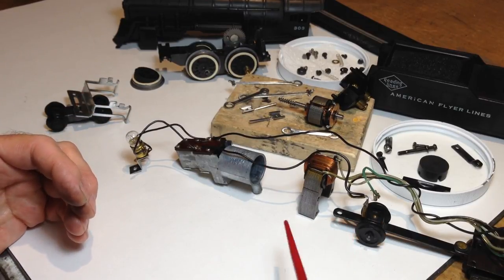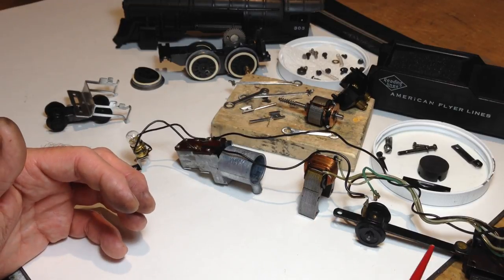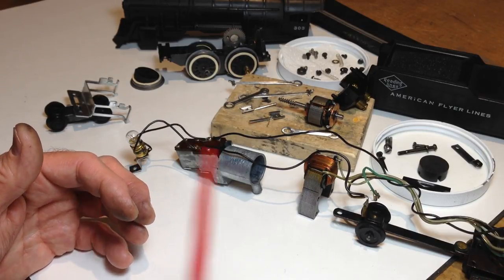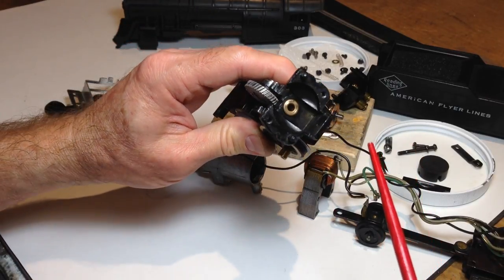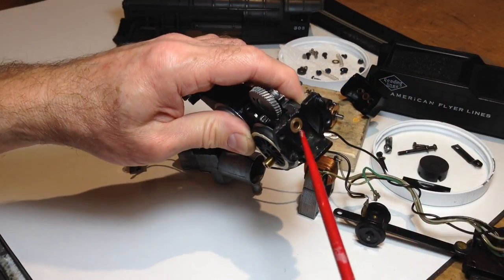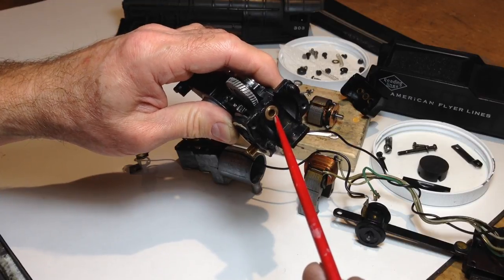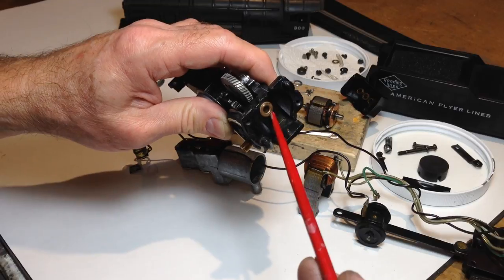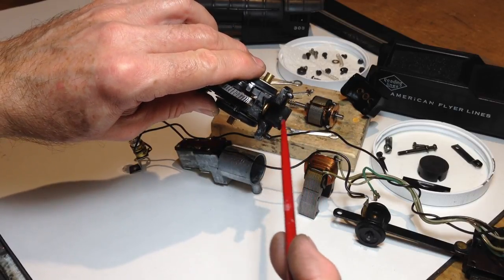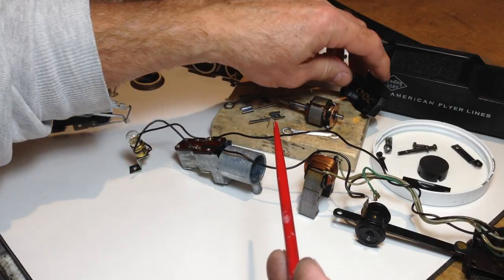That's a general introduction to the major components and parts that go into a Gilbert American Flyer steam engine. Should you endeavor to take one apart, or be in conversation with a repair person about work being done on your engine, you can now inquire with some knowledge of what they're called. One thing I forgot to mention: this is the forward bearing in which the armature spins. Like the rear one in the brush housing, it needs to be intact and checked to see if it's worn too much. If it's loose, it needs to be reinstalled; if it's worn, it needs to be extracted and replaced correctly. The correct alignment of the armature within the field — so that it spins freely — is largely dictated by the condition of these bushings, front and rear.